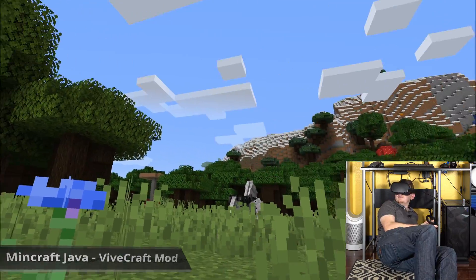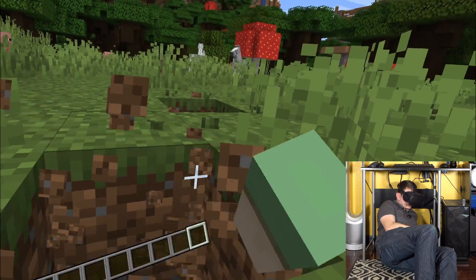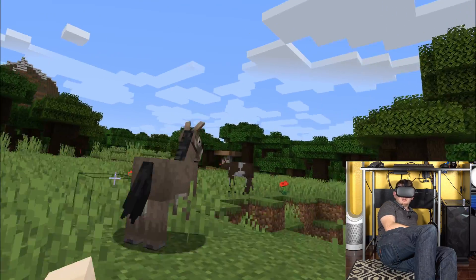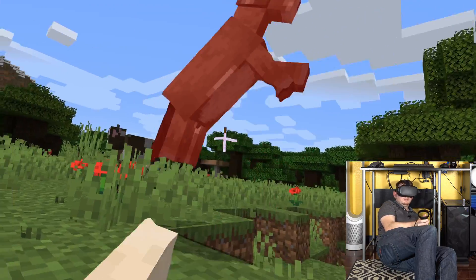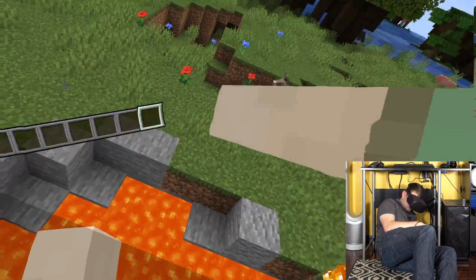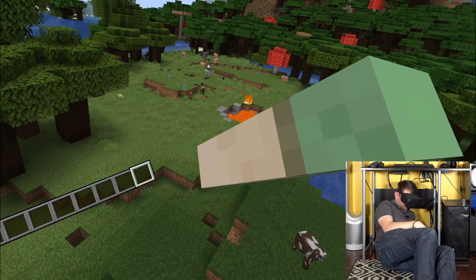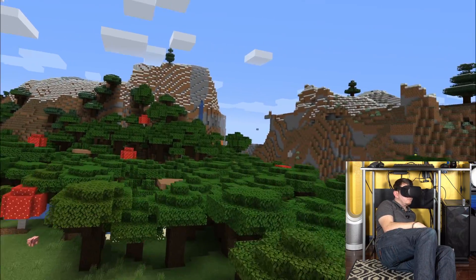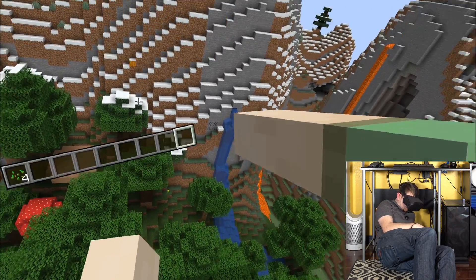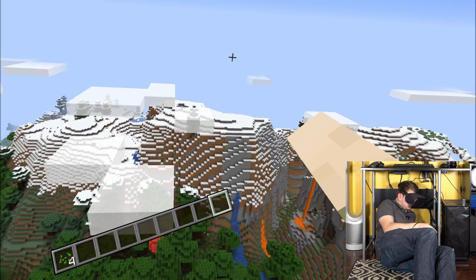All right, so this is Vivecraft, the Minecraft VR mod for the Java edition, and as far as I can tell this is working out perfectly as well. Wait — maybe not perfect, because I can fly all of a sudden. Is there a flying glitch?